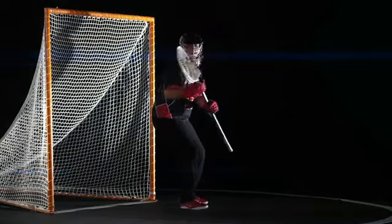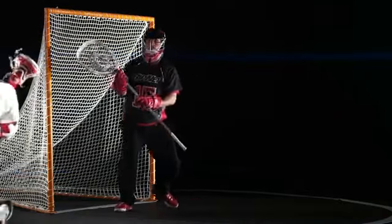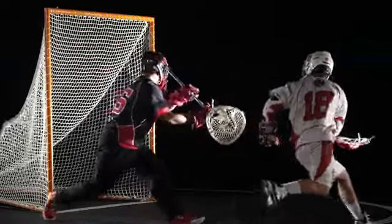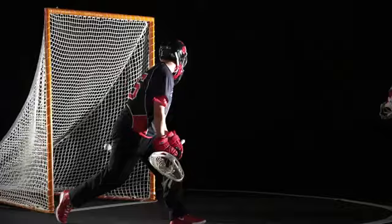Patience and composure allow for easy goals. Sometimes the first shot isn't always the best shot. If you don't feel the pressure of the defense, wait for the goalie to get off balance and use the eyes of your stick to shoot around them.